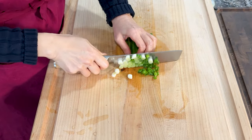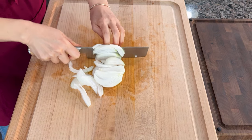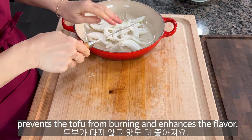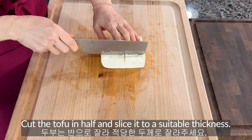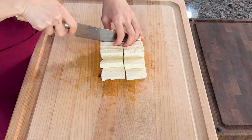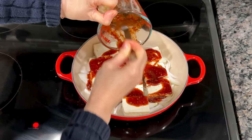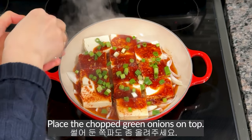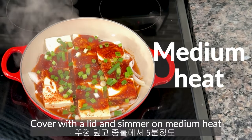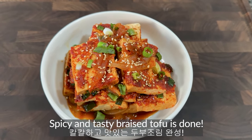Chop 3 green onions and cut half an onion into appropriate sizes. Laying onions at the bottom of the pot prevents the tofu from burning and enhances the flavor. Cut the tofu in half and slice it to a suitable thickness. Place the tofu on top of the onions, pour the sauce over it, and add about 4 tablespoons of water. Place the chopped green onions on top. Cover with a lid and simmer on medium heat for about 5 minutes. Spicy and tasty braised tofu is done.